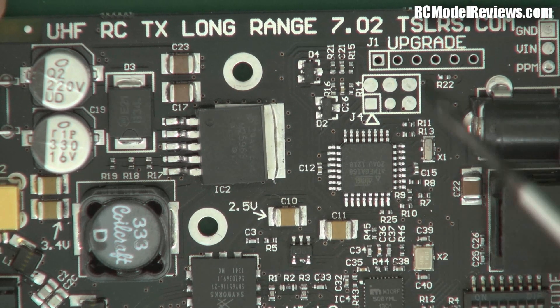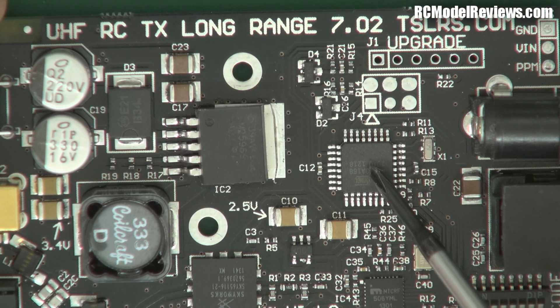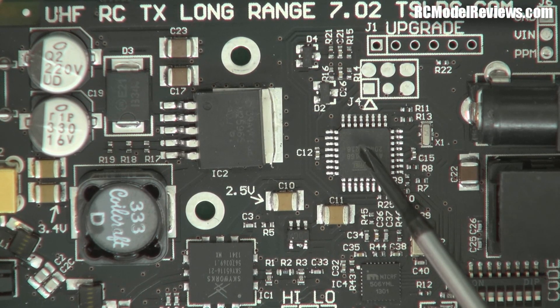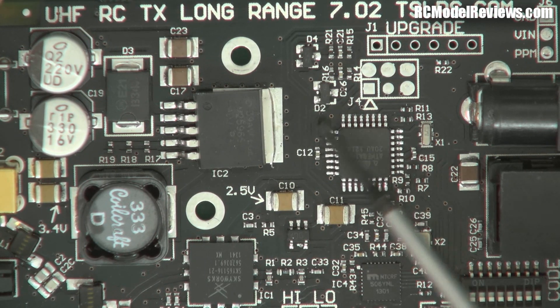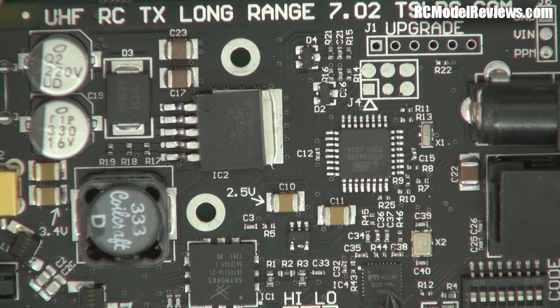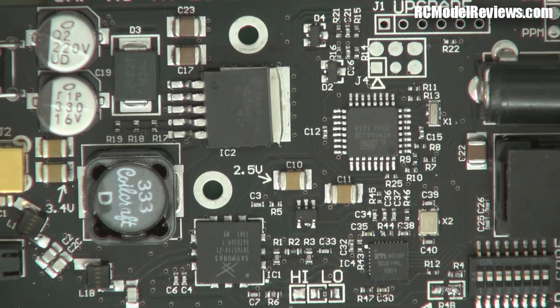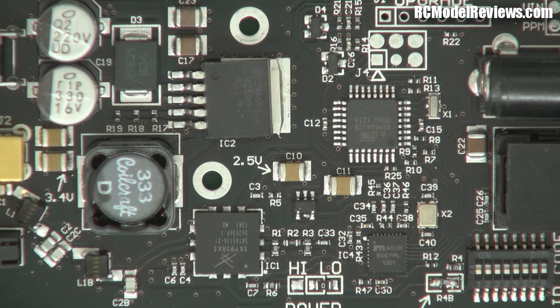On the board we've got some interesting bits and pieces. First of all, here we've got our little 8-bit microcontroller which does all the digital stuff, converting the PPM signal into a formatted stream of data that will go into this little chip down here. This chip is the Micrel 506, not an uncommon chip in this kind of application. It has a built-in oscillator - it's actually a transceiver chip, both a transmitter and a receiver. It generates the necessary frequencies, encodes them with the digital signal from your transmitter, and passes it on to the next chip.